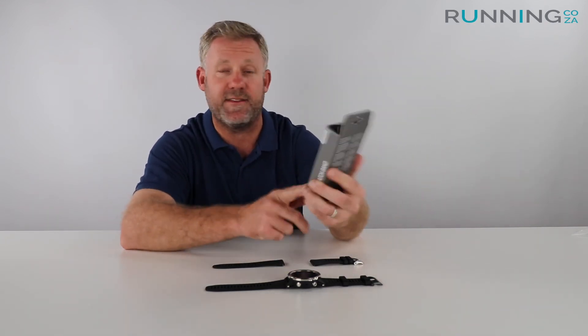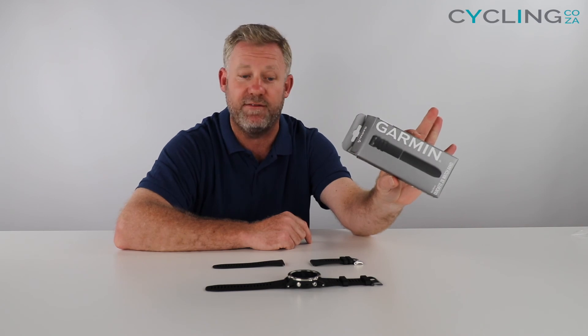So that's the review guys — the QuickFit 26, black silicone, available from our website. That's it from me and I look forward to seeing you out and about really soon.